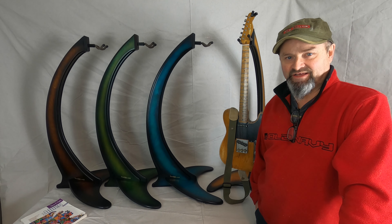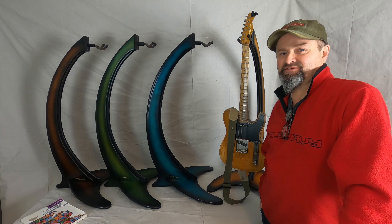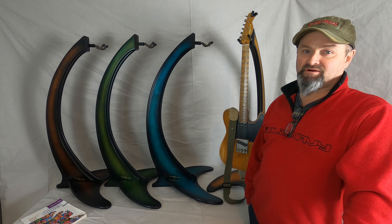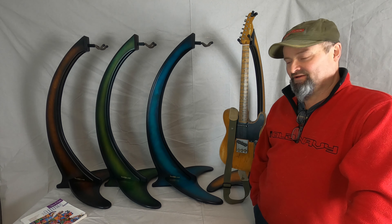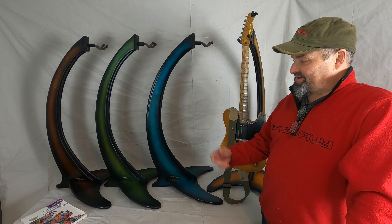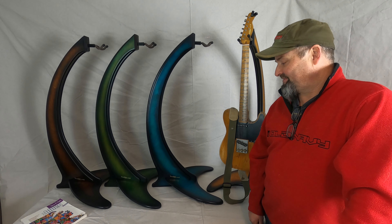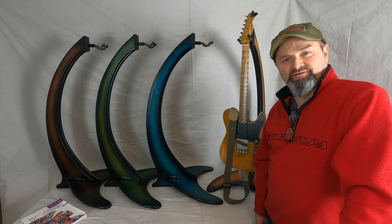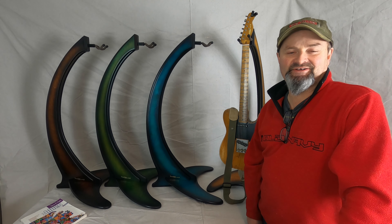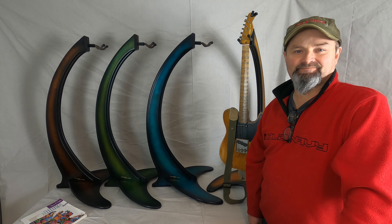I've already done a clip on this arpeggio, but I'll just go over it again quickly. So for the root, for the four chord, for the five chord — it's slightly spaced out. And you put those in your 12-bar blues for the root, the four and the five, of course.